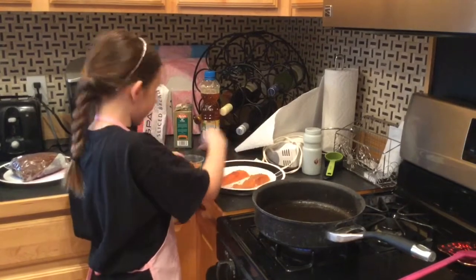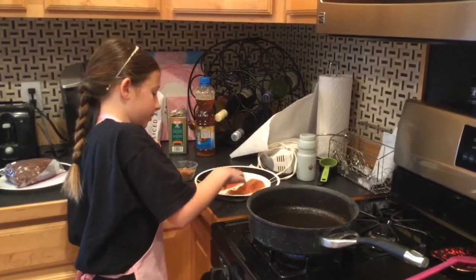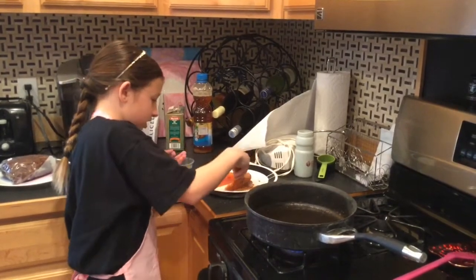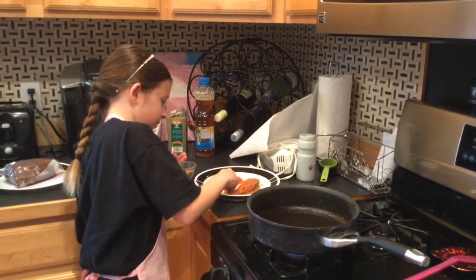While I'm doing this I have my pan heating up with oil in it. I just want to make sure I get the whole salmon so it's all delicious, like a fluffy fish.